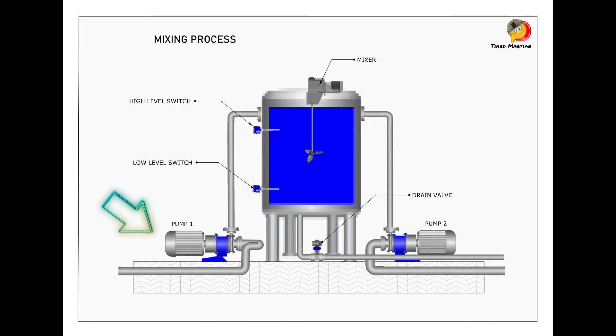We have two pumps used to transfer two separate liquids into this tank. Inside the tank there are two level switches: a low-level switch and a high-level switch.